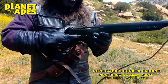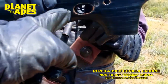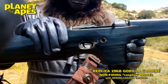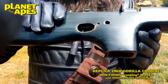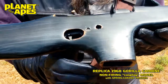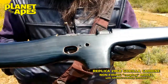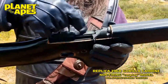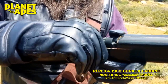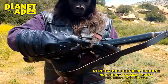This is an economy model. It has a spring-loaded trigger — that's the only moving part on it. The receiver is a dummy; there are no moving parts on the receiver. This cannot be made to fire any sort of ammunition of any kind. It is strictly a dummy cosplay prop.